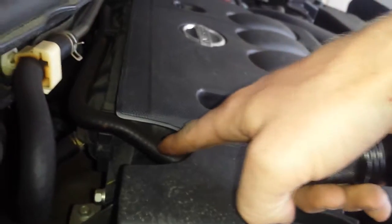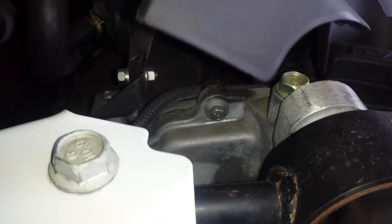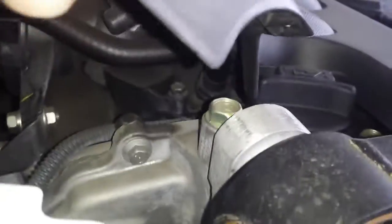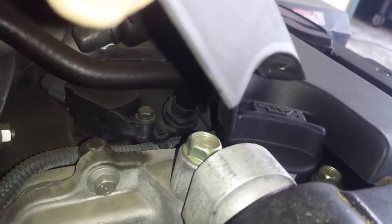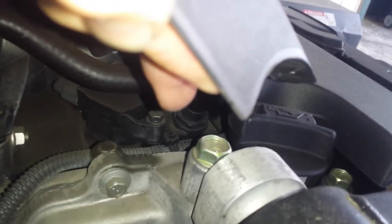Now we will do the PCV valve. The PCV valve is running at the end of this hose right next to the oil filler. What we do is pull this up — don't pull too hard because they do break — and you can see right at the end of the hose is the PCV valve, right there at the end of my finger.